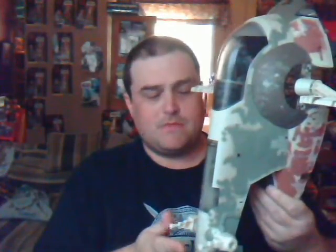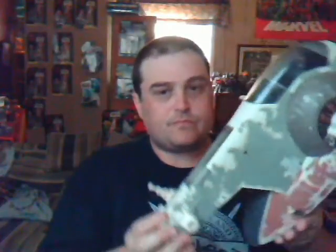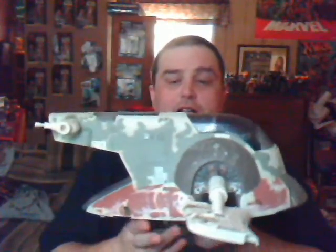This is the second Star Wars vehicle that I own — actually, the only other Star Wars vehicle I own. And it's Boba Fett's Slave I. I just happened to have found it at a flea market for $20. I put it together, and it was missing the canopy. Luckily, I found that on eBay.